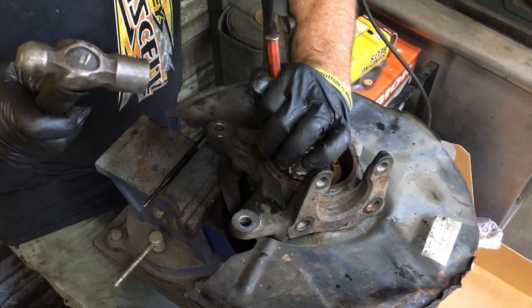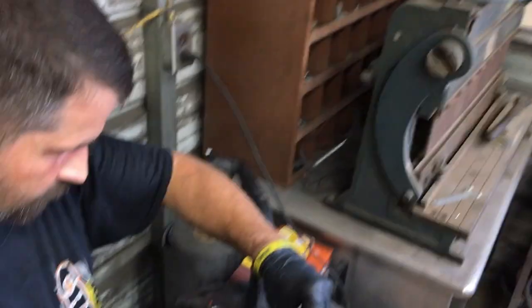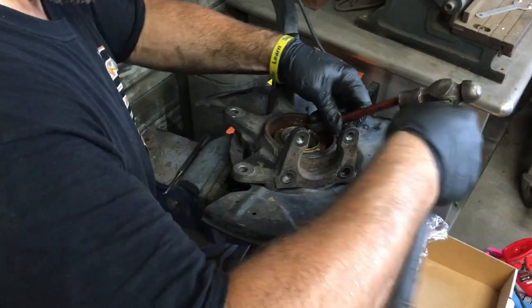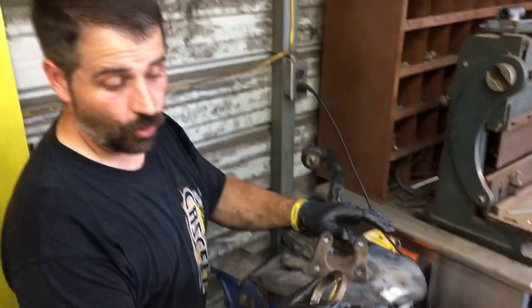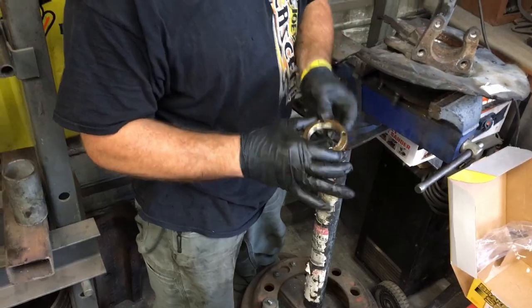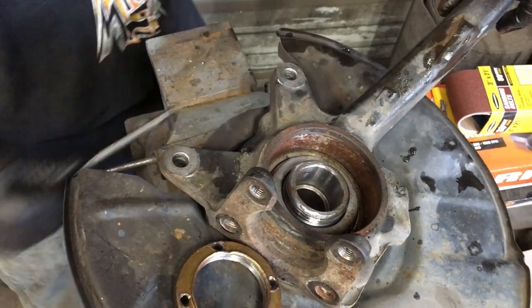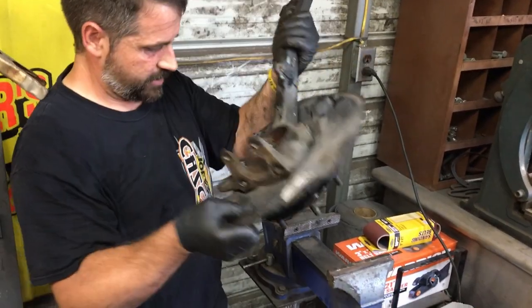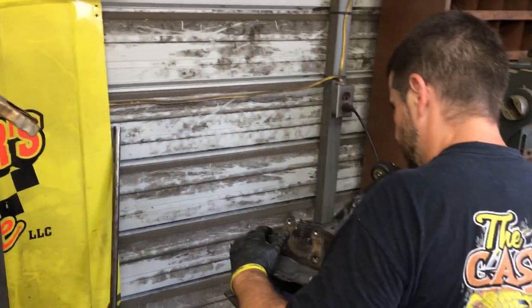You're going to want to beat on that spanner nut like it owes you money. Once you get the old spanner nut off — we didn't booger it up too bad. We'll probably polish her up some before we put her back in there. She screwed down like this with a spacer in there too, fellas. Let's get the little spacer out. Once you get your spacer out — that went against the bearing, this went on top. We're going to put it back together with the new bearing.